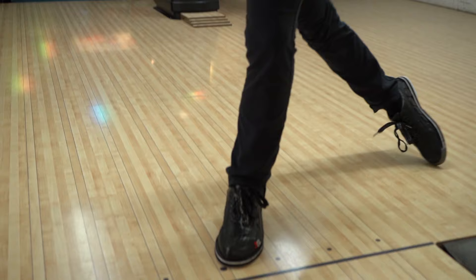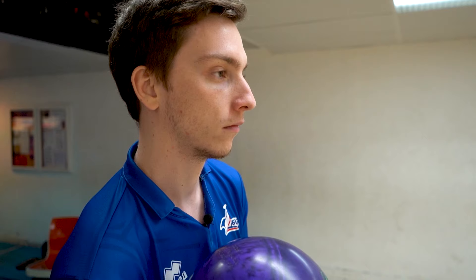La caractéristique, c'est qu'on a un balancier qui va faire à peu près ça. Le but, c'est de revenir la main derrière la boule pour pouvoir la faire rouler vers l'avant. Il ne faut pas lancer la boule — souvent les gens viennent et lancent comme à la pétanque, il ne faut surtout pas faire ça parce que c'est un moyen de se bloquer les doigts dans la boule ou d'envoyer la boule au plafond.